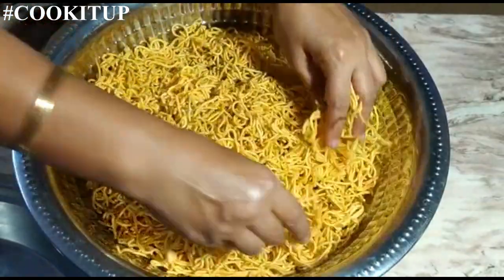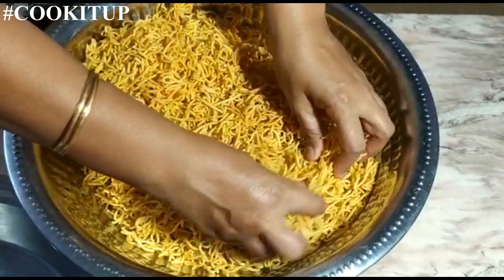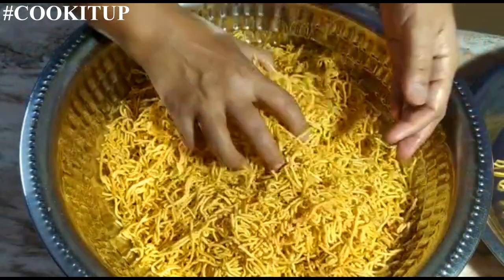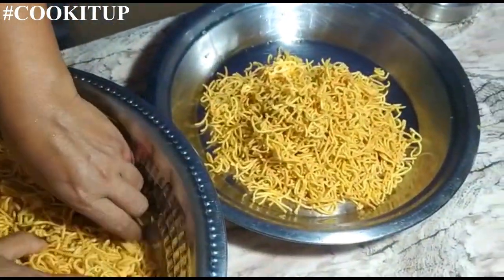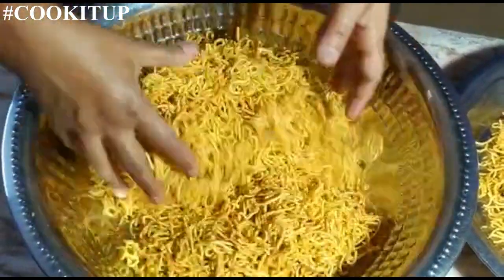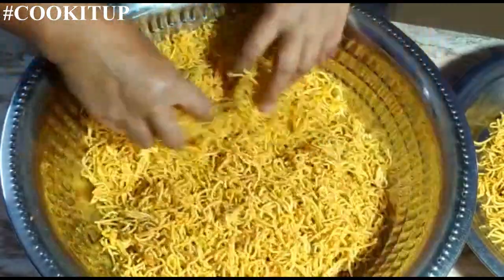This is all the sev we have fried. I am breaking it into small pieces — not too small, just enough to make the laddoos. I am taking out one fourth of this. The reason behind this is that once we mix the jaggery, sometimes we may add more jaggery than needed, so we keep some extra sev to mix in afterwards so we can make the laddoos easily.